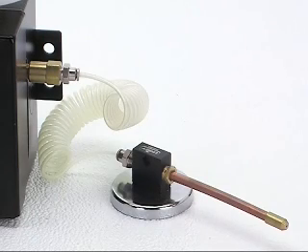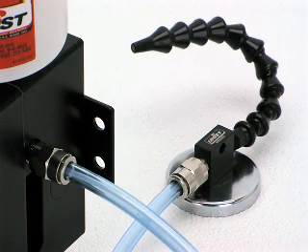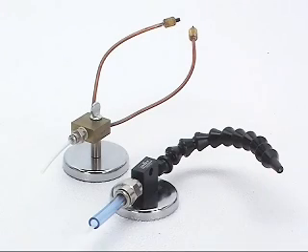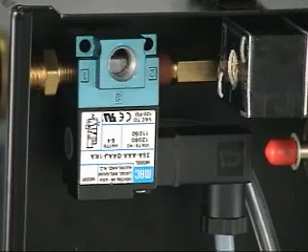Tubing. There are two basic choices for tubing: single line and coaxial, or coax. Coax has a one-eighth inch tube inside a larger tube. In general, the single line is a low-cost alternative to coax, though the coax line provides a more consistent spray.